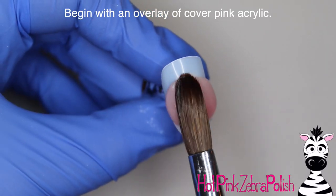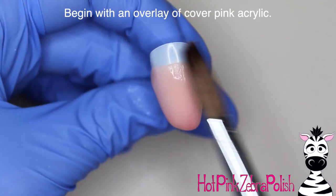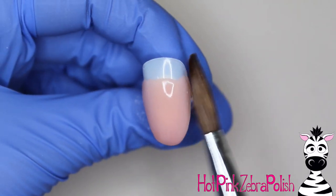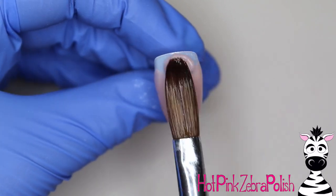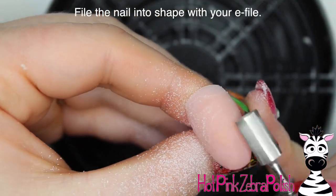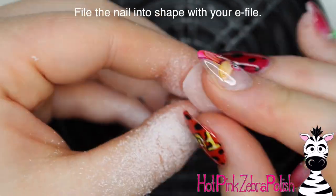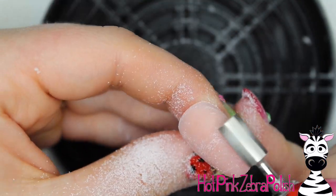So I'm going to begin with an overlay of a cover pink acrylic. The great thing with a cover pink — which is basically just a nude that's kind of semi-clear — is that it becomes invisible in the background and your eye just ignores it and looks at the design only, which really makes the art pop. So I'm going to file the nail into shape with my e-file to make sure it's all nice and smooth and crisp for all of that 3D art.